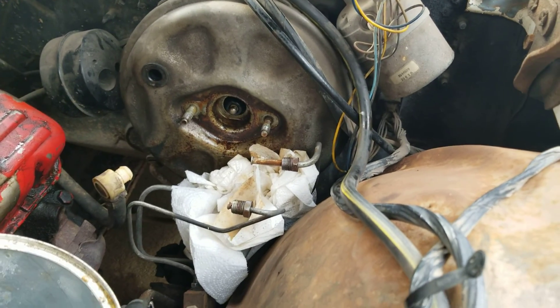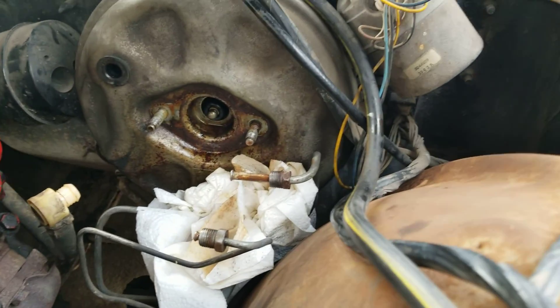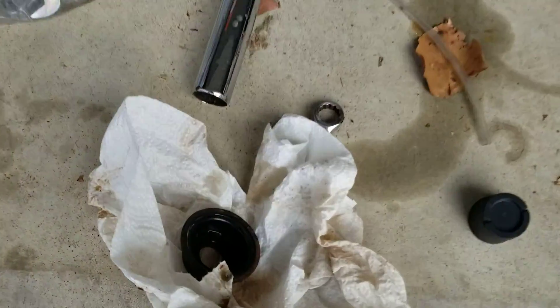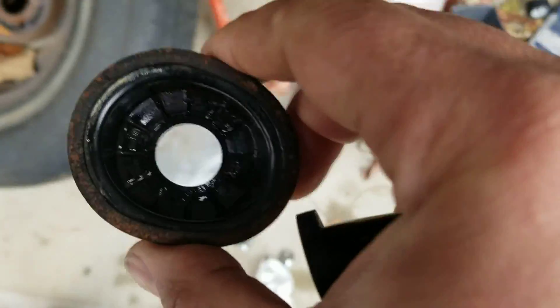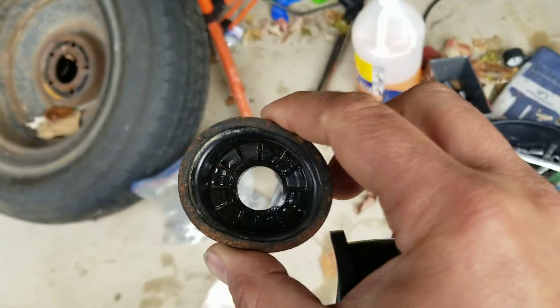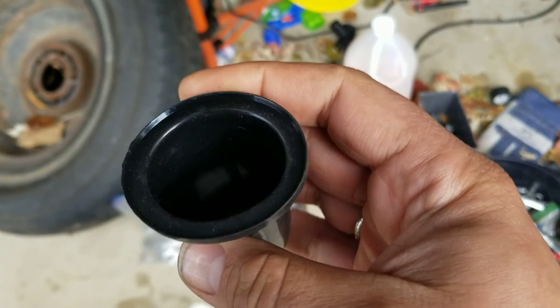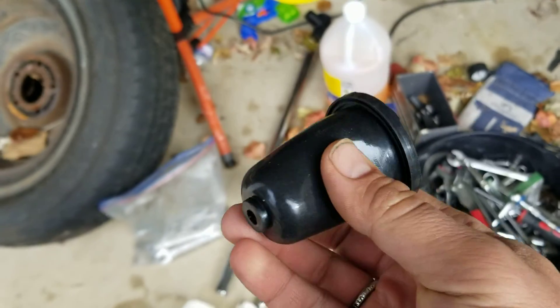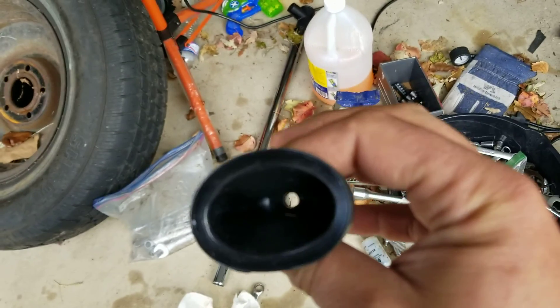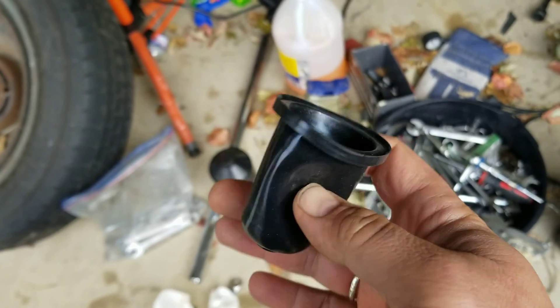My problem — and I've tried to research this online — is the rubber boot that goes in there. It looks like this. I hear these are hard to find. The master cylinder came with this boot, and I'm not really sure if this is a dust cover for shipping purposes or if this is the actual boot that I use.